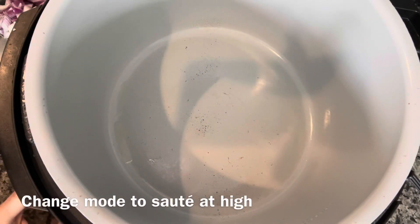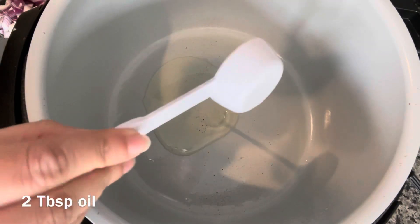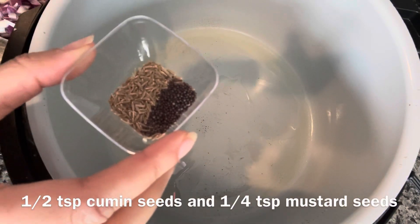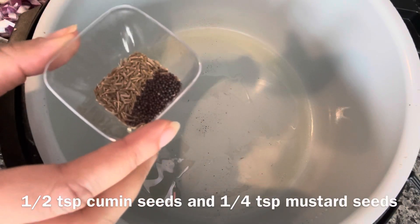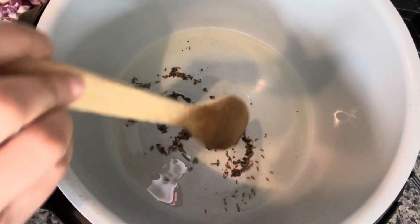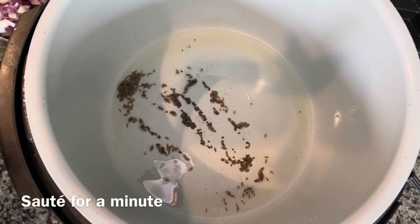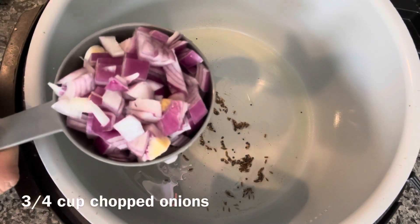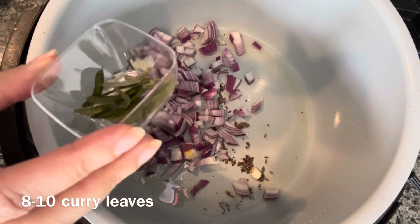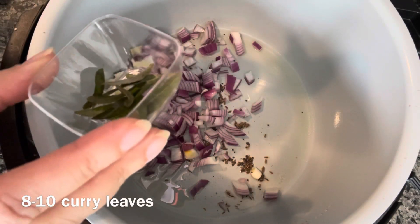I'm turning the Foodi on in sauté mode at high. Adding two and a half teaspoon cumin seeds and quarter teaspoon of mustard seeds — fry for a minute. Next I'm adding three quarter cup of chopped onions and around 10 curry leaves and we'll fry these onions till they turn transparent.